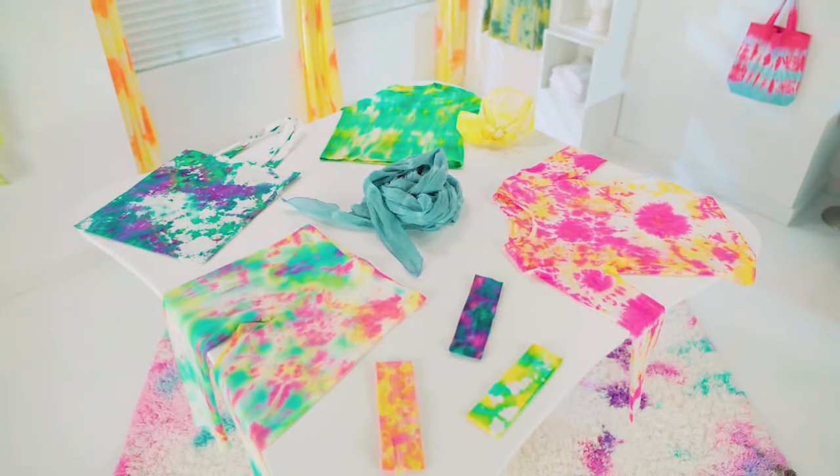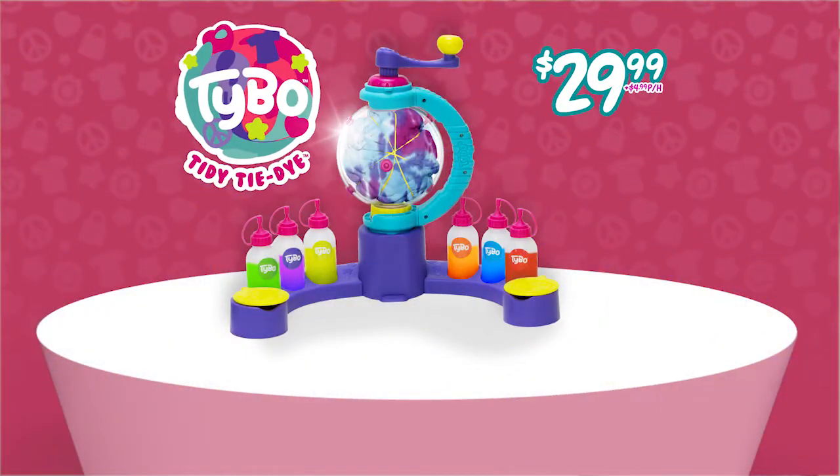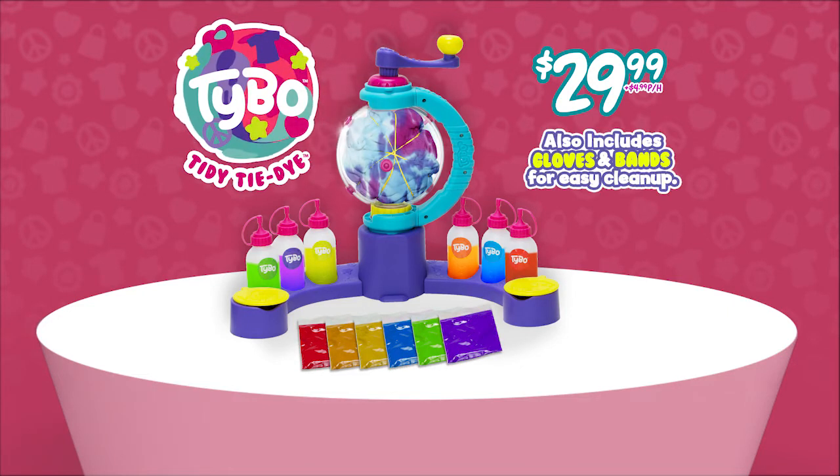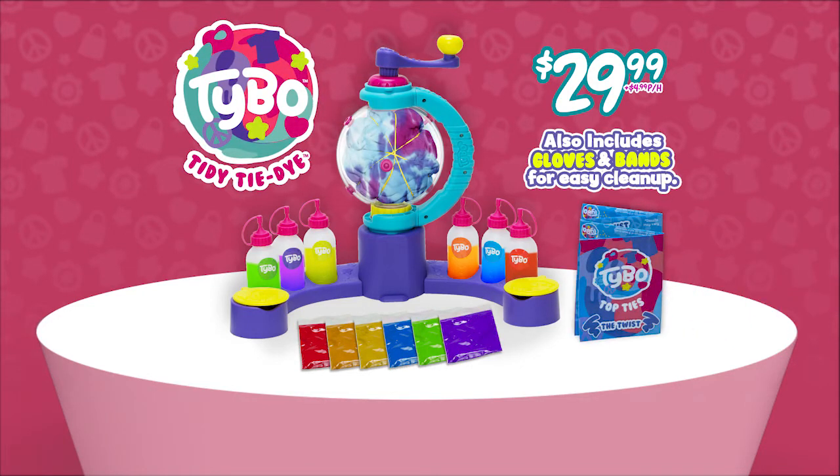It's your very own tie-dye from Tybo. You can get the Tybo tie-dye design studio, complete with mess-free mixing orb, six dye colors, and everything you need to keep it neat. Plus the technique cards to get the look you love. All for $29.99 plus $4.99 processing and handling. You can call or click to get yours.